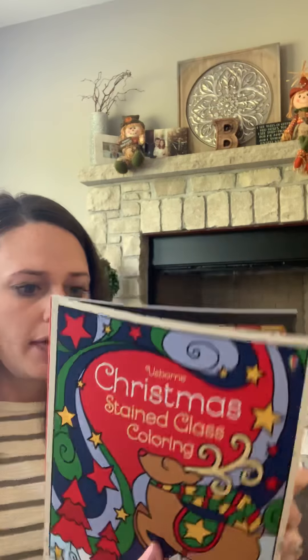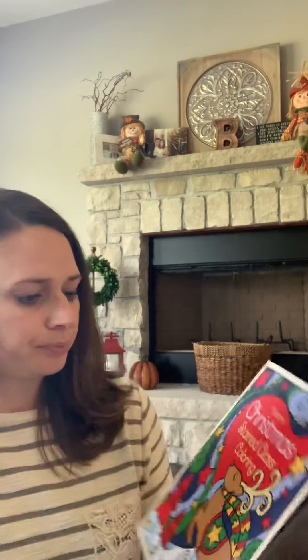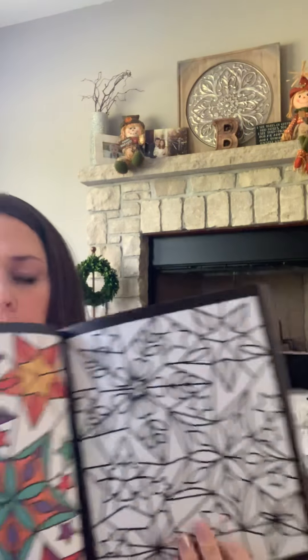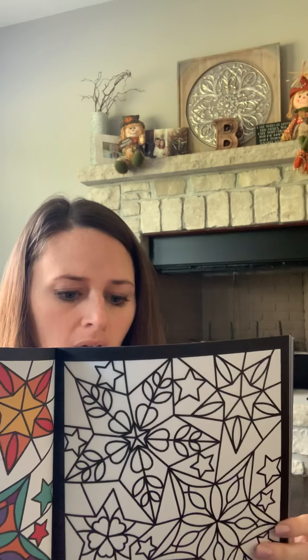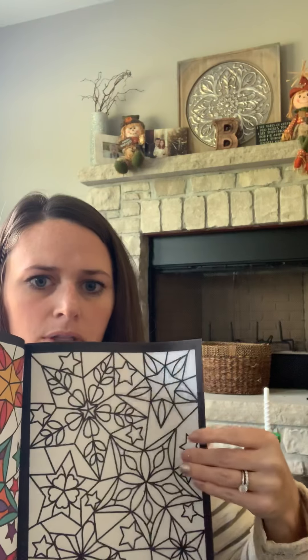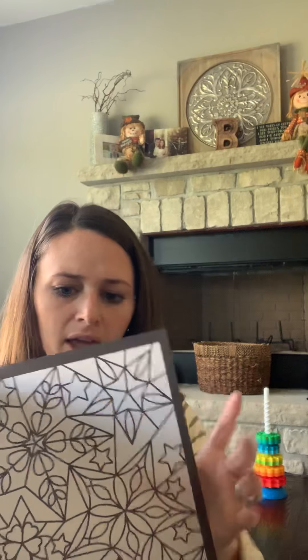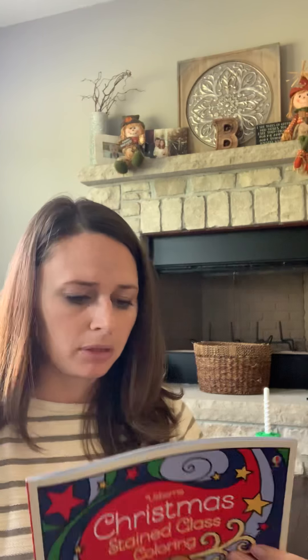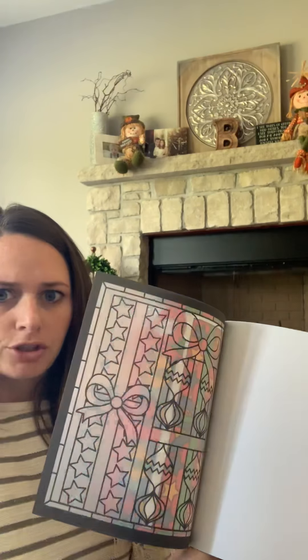Next one is the Christmas Stained Glass Book. This one is recommended for ages five plus and it is $7.99. You use the colored page as a guide for coloring your own page — it recommends colored pencils or felt tip markers to get the most vibrant image. Once you're done mirroring the image onto your side, you rip it out along the perforations. It's a see-through type of paper, so you hang it in the window and it gives a stained glass effect. The book has several pages to color and display in your windows at Christmas time.